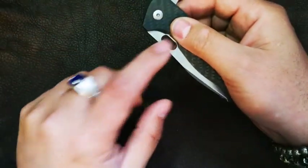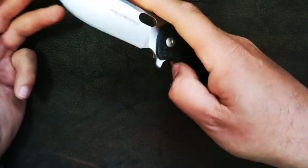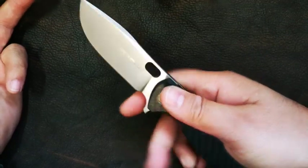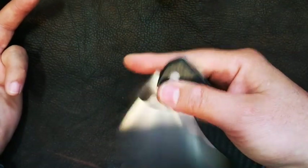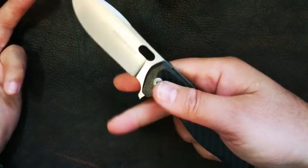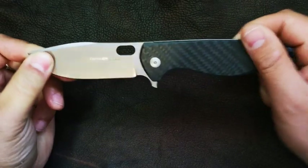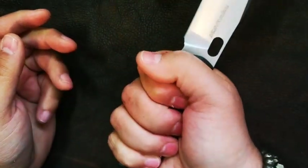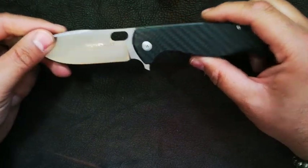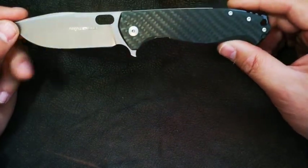Let's use the thumb hole or eye cutout — we can go for a slow roll, or we can go for a spidey flick. This guy is very addictive because you've got so many different ways of deploying it. Absolute blast to play with — it's solid, built like a tank. It's thin like I said, but it's still large, still chunky. Great gentlemanly knife. It's EDC-able, it's tactical, it's really got so much going for it. I really do enjoy this knife very much.